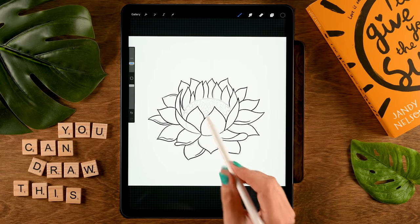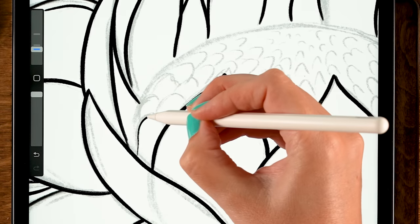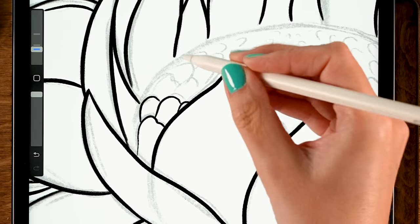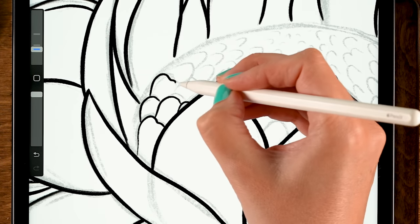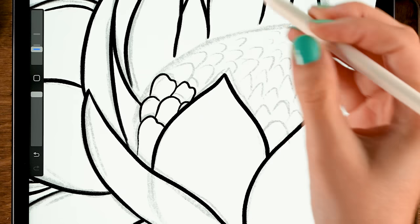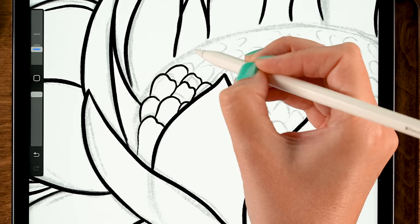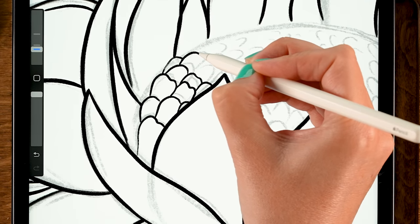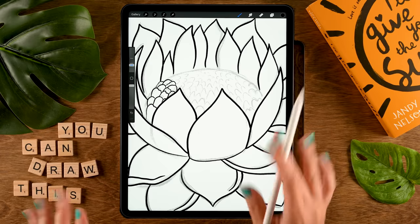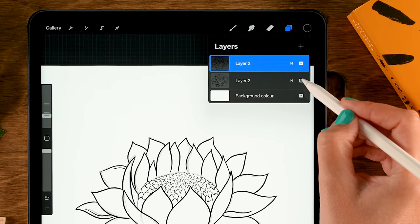Now we have all the petals — let's work on that center part. Make the brush a little bit smaller, set it to 6 percent, then dive in there following all these parts. We can add some extra details; you don't have to follow your sketch exactly. Go over the entire center until you have something like this. Now we've created all the major lines — turn off the sketch layer, we don't need that anymore.